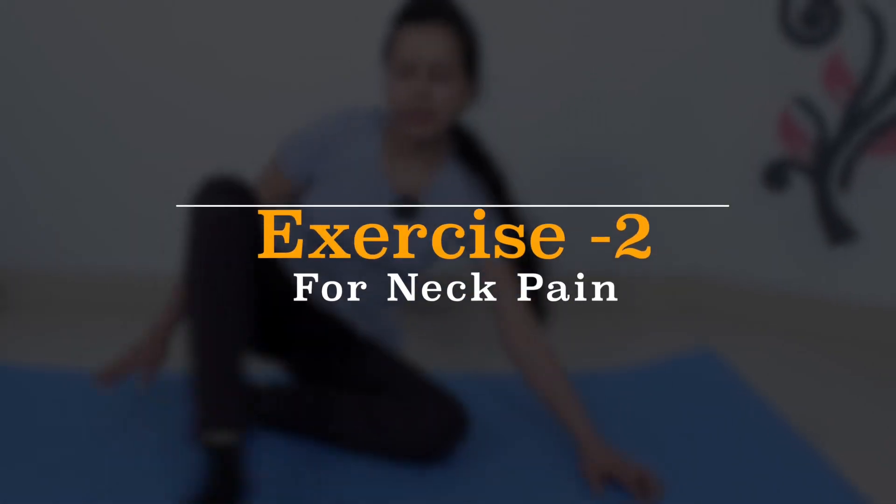In the second exercise, you will have to sit down. You can also do this on your bed. You will keep one hand up like this, a little bit, and keep the other hand here on the chair. You have to try to see the other hand like this. Try to stretch the entire head to the side.